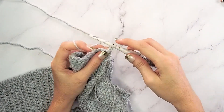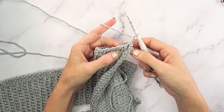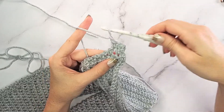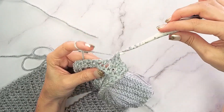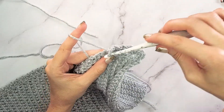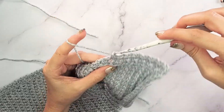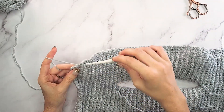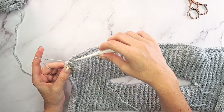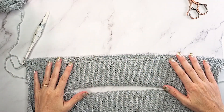We're not going to do any more front loop or back loop for this section. Chain one as a beginning chain that does not count as a stitch, and we will single crochet in the first, chain one, skip one, single crochet into the chain space. Work that chain one, skip one, single crochet into the chain one space all the way across. As we get to the end, simply single crochet into the last stitch. And that is working the moss stitch - just a repeat of that row from here on out.